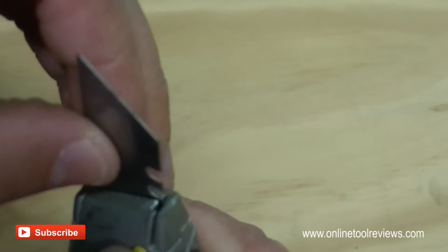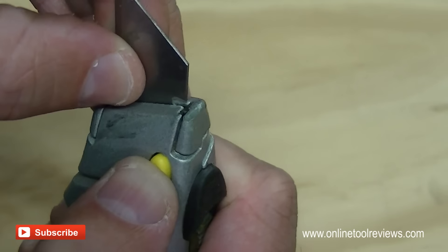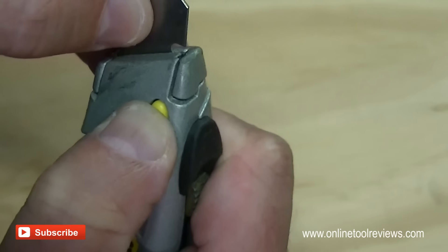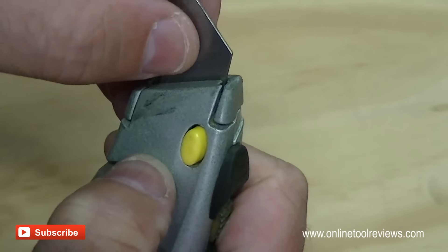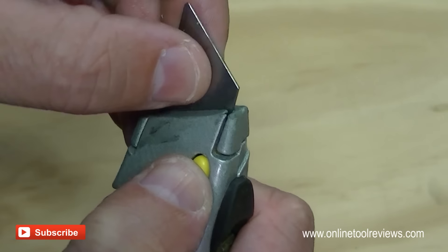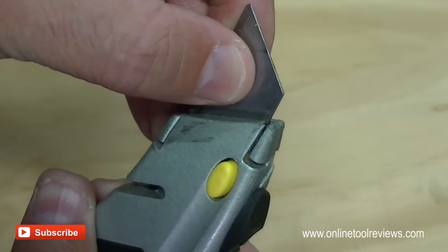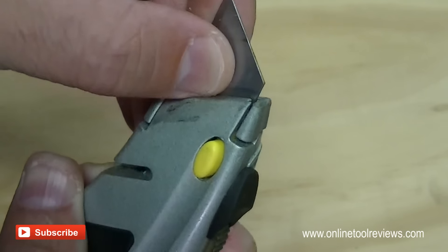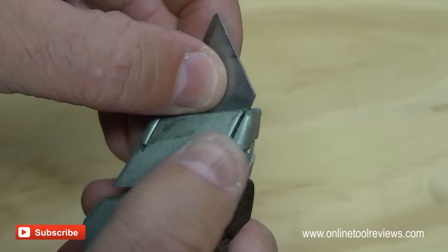Just try and get it square if you can so it slides in. When we get it into the holder, just let go and then further advance it until you hear that click. You might be able to hear that click on the video. And that's pretty secure into that first notch in the blade.